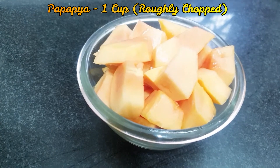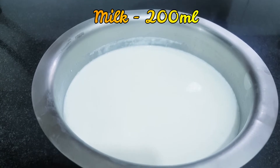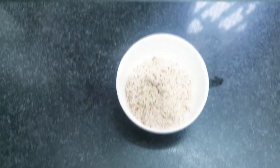I took 1 cup of papaya, which I chopped roughly, and milk — I took full cream milk, but you can also take toned milk. I took honey for sweetening; you can also take sugar instead.